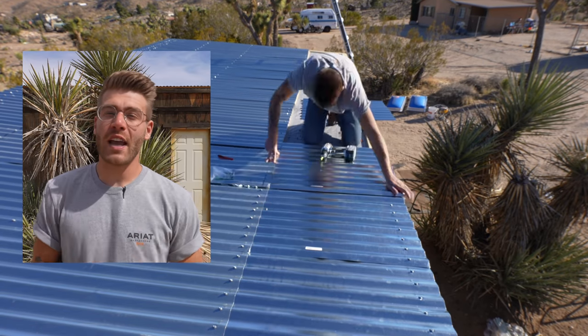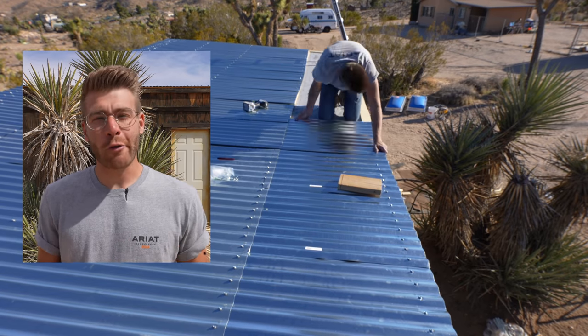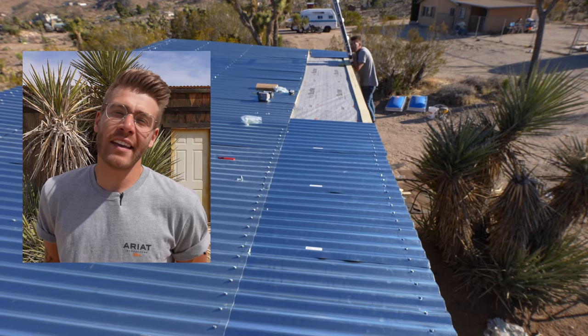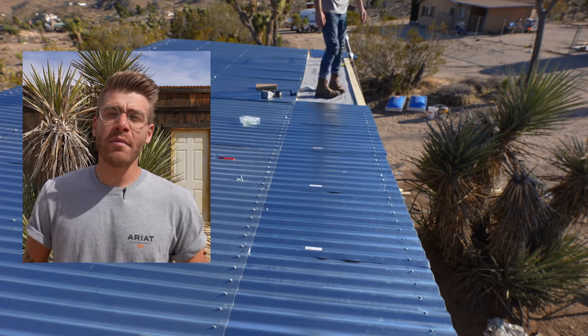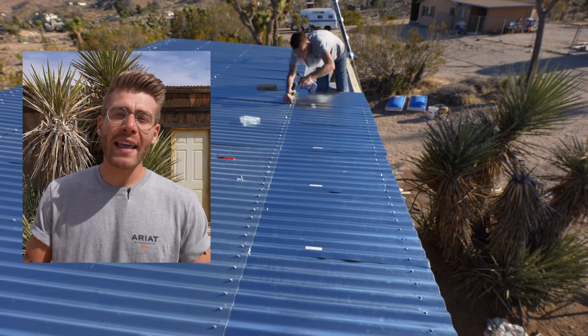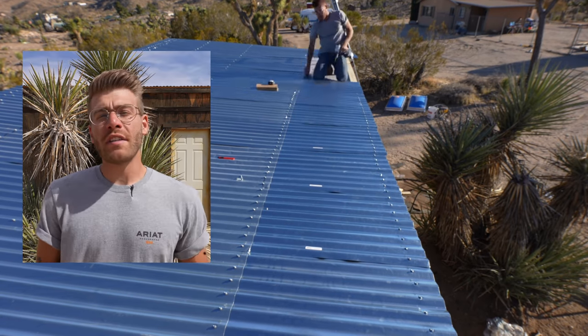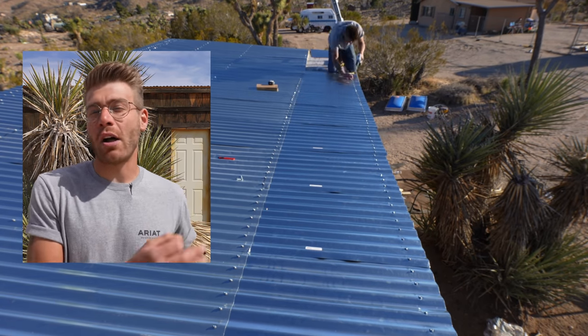Throughout this whole Shed to Workshop series, you've been seeing me wear a whole lot of Ariat workwear. They're an incredible sponsor, and in today's video you've been seeing me wear the 8-inch Cascade Boots, M8 Cut Denim, and the Rebar Cotton Strong Work Tee. You can check out these items along with all of my other favorites on my landing page on Ariat's website — I'll leave a link down in the description — and you can get 10% off your first Ariat order by signing up to their email list.